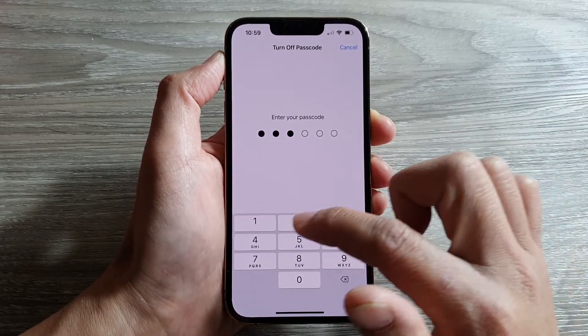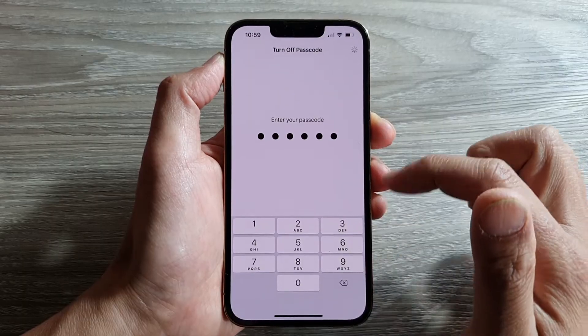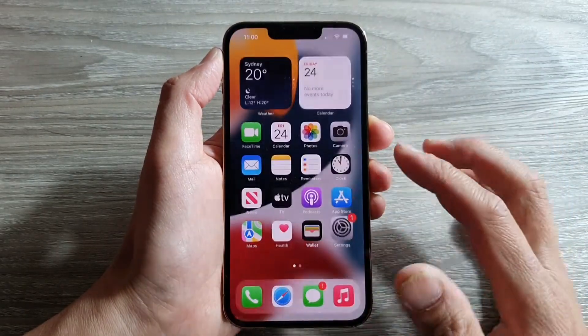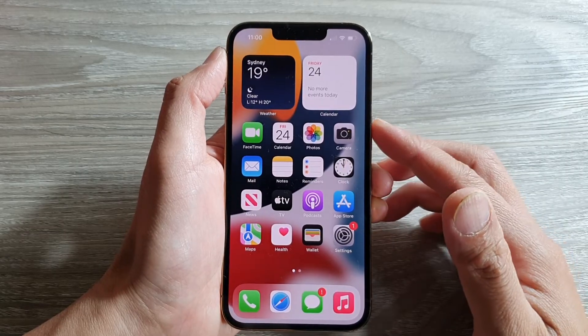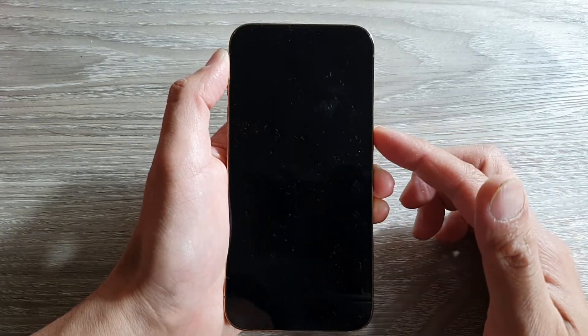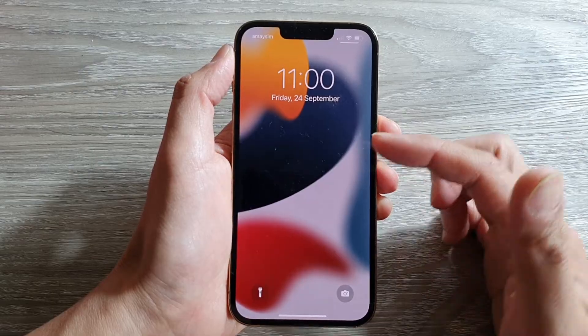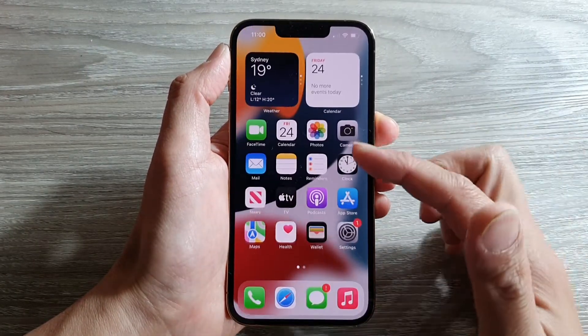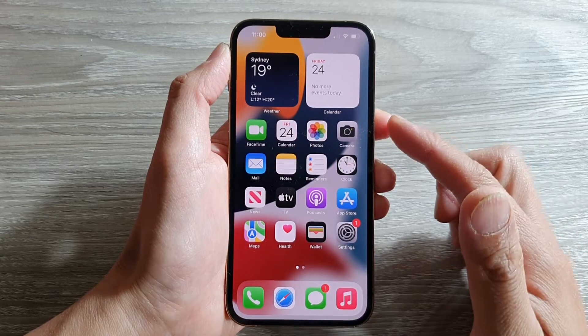Now we need to put in the screen passcode again. And now it is switched off. So you can see we have now successfully turned off the screen passcode. If I lock my phone, on my lock screen all I have to do is simply swipe and I can go back into my device without having to use a passcode.